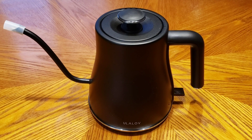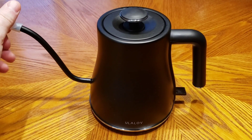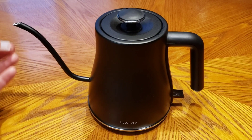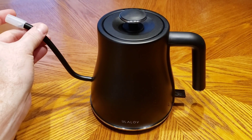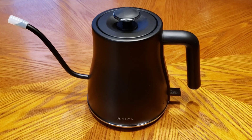It came with this little silicone cap, so when I'm not using it I just leave that on there. That way nothing — no critters — can crawl down in it. Then when I need to boil the water, I'll show you real quick how it works.